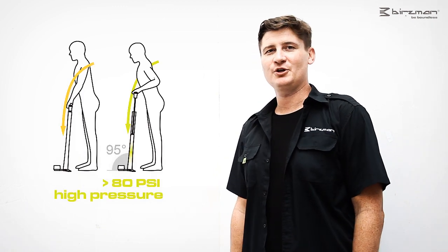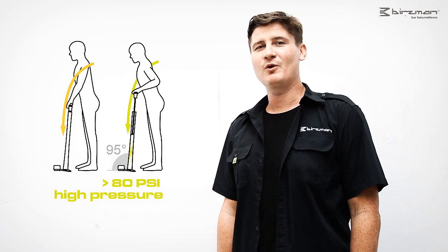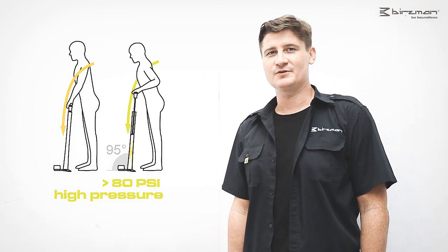As the picture behind me shows, the pump is slightly tilted at a 5-degree angle, making it more efficient and more economical to use.